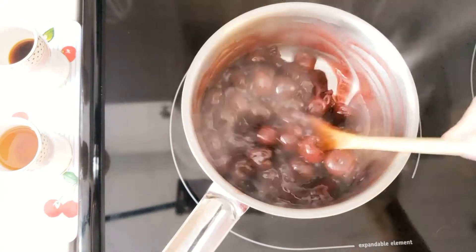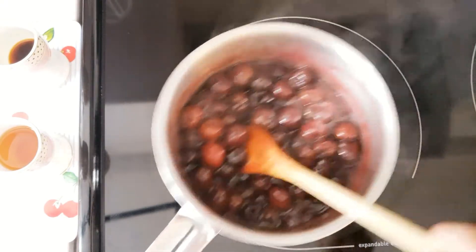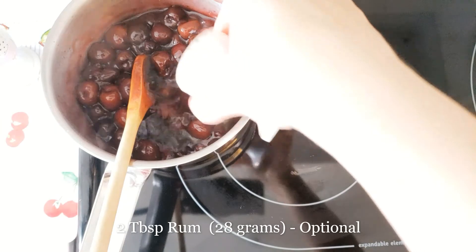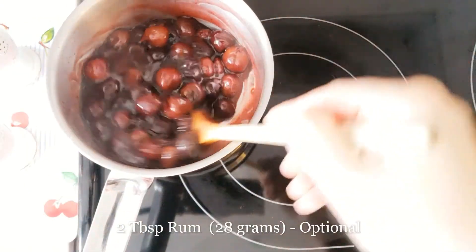As you can see it's thickened and the cherry sauce is ready. Take it off the heat and add one teaspoon of vanilla and optionally two tablespoons of rum — this makes it taste like chocolate cherry cordials. Mix it through and set aside to cool.